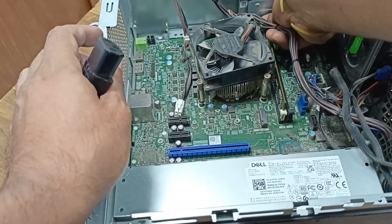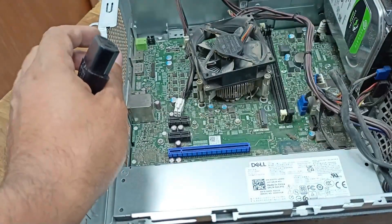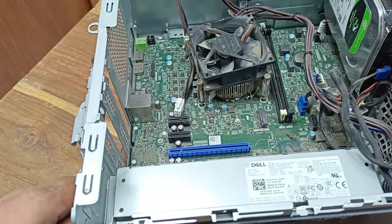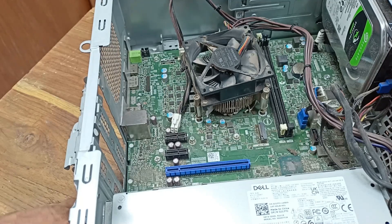Now I'll open the RAM. Let's see — same problem still occurs, no improvement after removing the RAM.